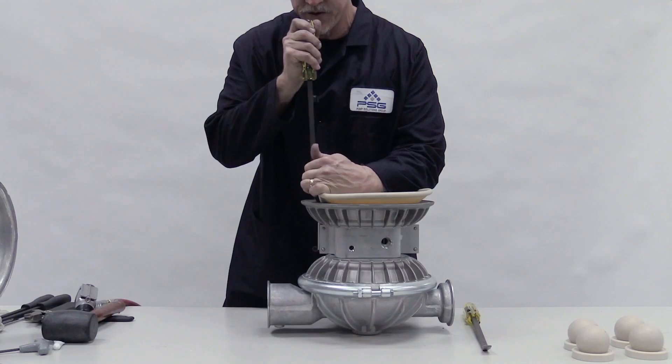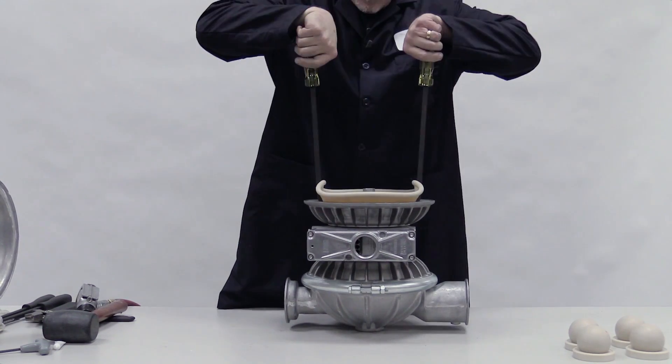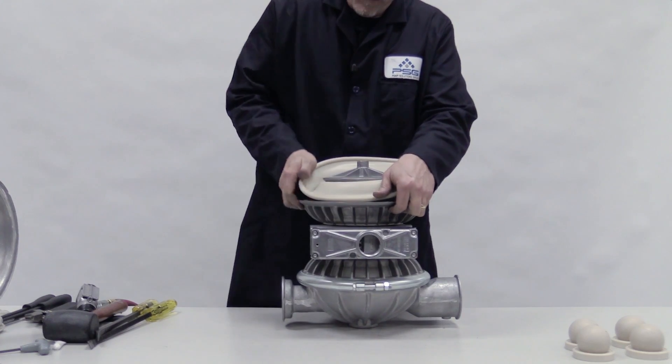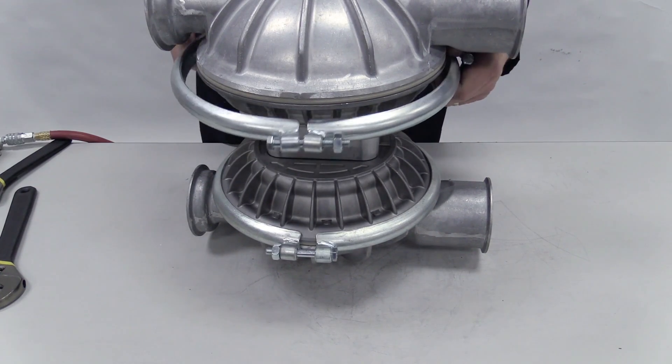Lift up the diaphragm and insert a pry bar under each side of the inner piston. In a single motion, use the bars to pry up the inner piston. Un-invert the diaphragm. Place the liquid chamber over it and clamp or bolt it onto the center section.